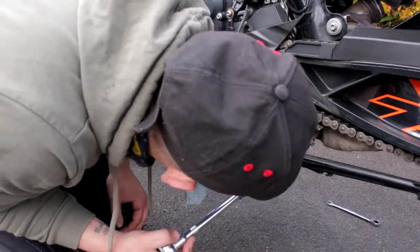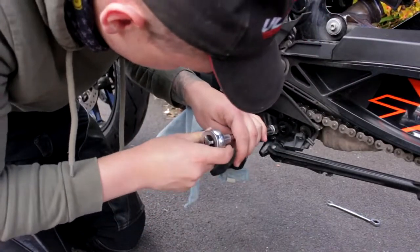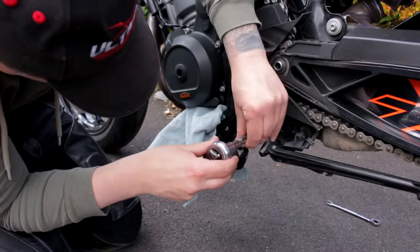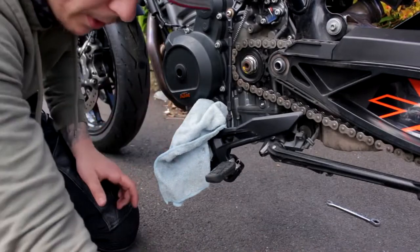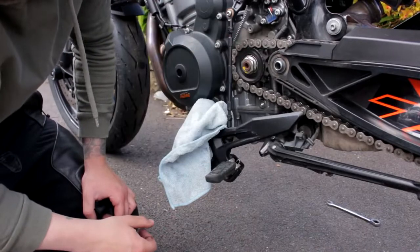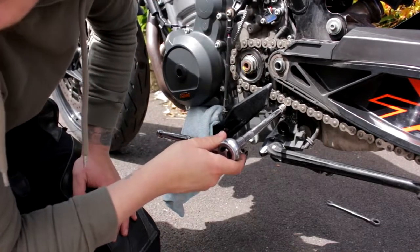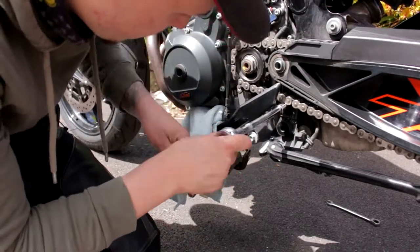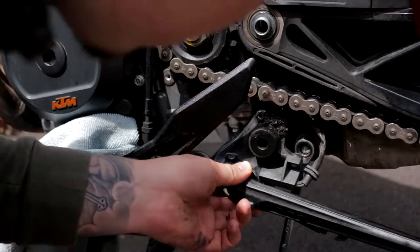While the front sprocket cover's off, you may as well clean up all the excess oil, gunk, and grime in there before it gets too late — you never know when you're going to change it again, especially if you've just changed your chain and sprockets. Get in there and get dirty. There's your front sprocket. Someone in the comments said to go for a 16-tooth front sprocket, so I'll be doing that at some point. Next, we're going to loosen the top bolt over the kickstand — loosen it but do not take it off, so you can get to the other bolt.